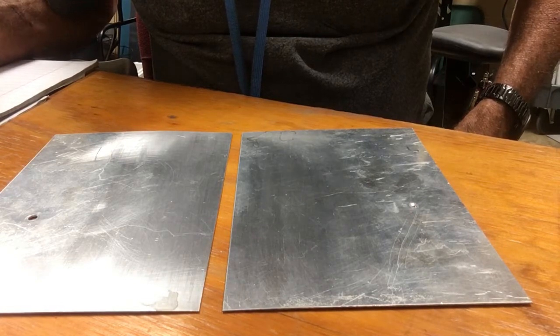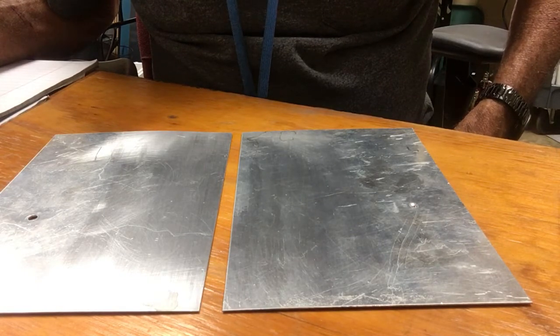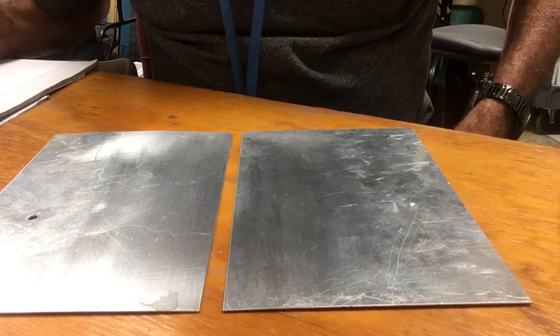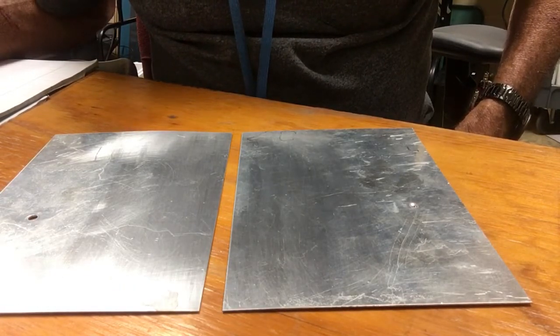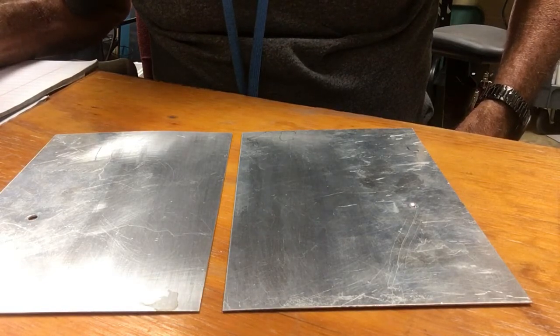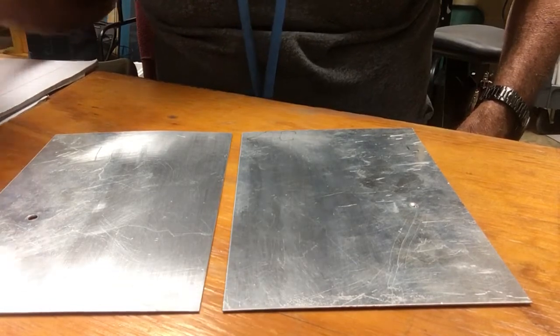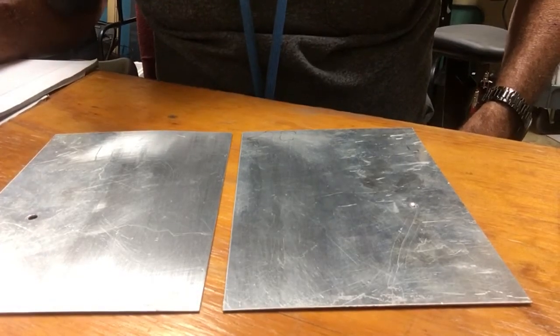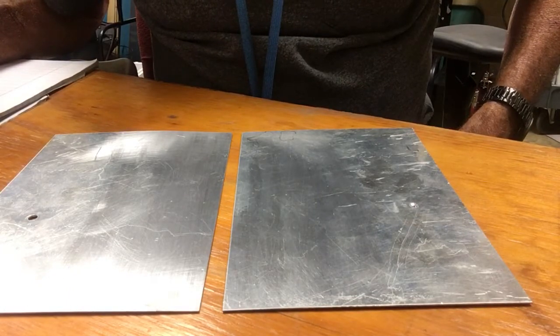Table 4-10, I think it is. You came up with — it looked like on the drawing that you gave — 30 rivets, which is correct. You come up with 29 rivets, but 30 makes sense. And so now, those are 3/32nd rivets.